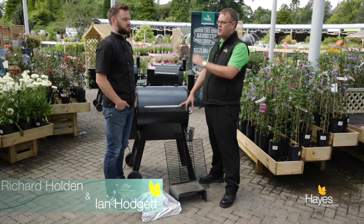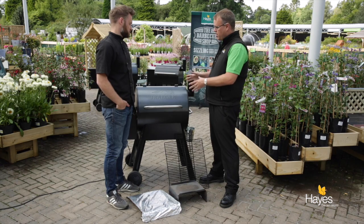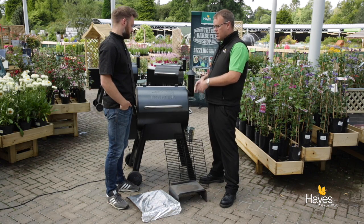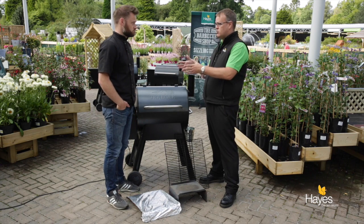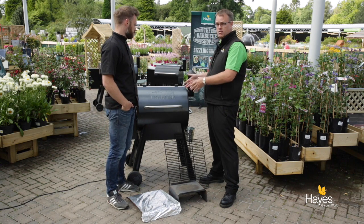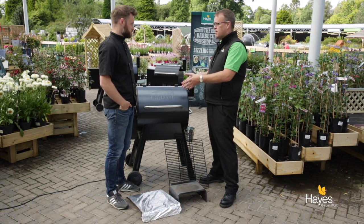Hello, welcome to the barbecue shop here at Hayes Garden World. Today we're joined by top barbecue chef Richard Holden, and we're going to talk about one of our new favorite barbecues that's come to the country this year: the Traeger wood-fired grill. We've been playing with these all summer and really enjoyed them, and Richard's just been out to the States to work with the guys at Traeger, so I'm going to hand over to you.